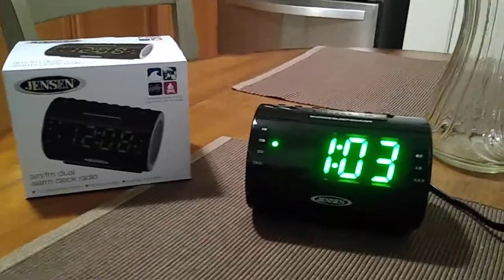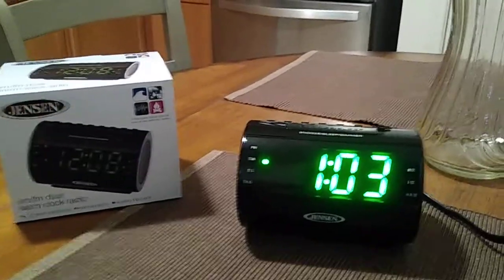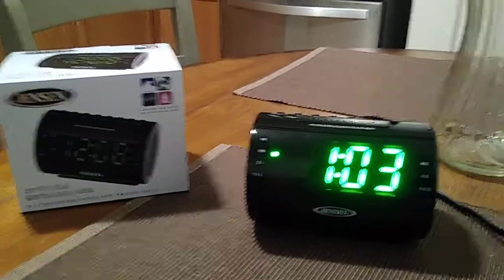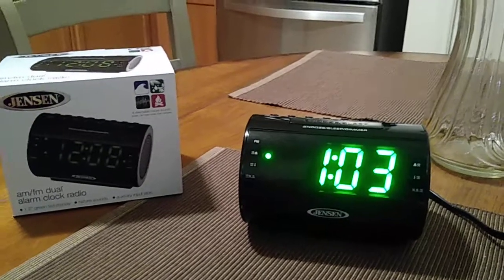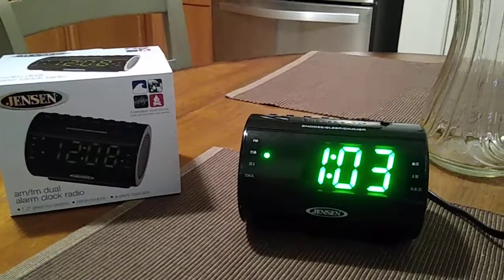That's pretty much basically it everybody for the battery and setup for this alarm clock. Thanks a lot for watching the video for the Jensen AM FM dual alarm clock radio with nature sounds, model number JCR-210. Guys, have a great day and I'll see you again, bye.